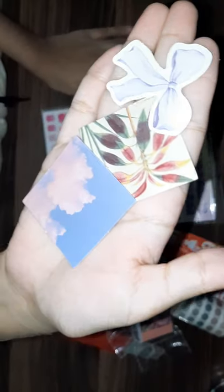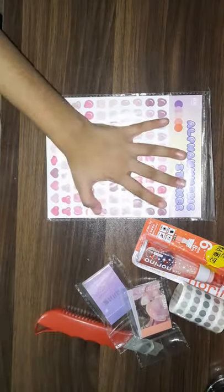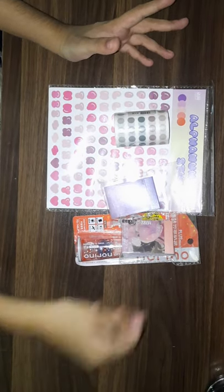These are super duper cute stickers. And now let's start to unbox our supplies. First of all, the thing I'm most excited about is this sticker notebook. So let's open this pink one.